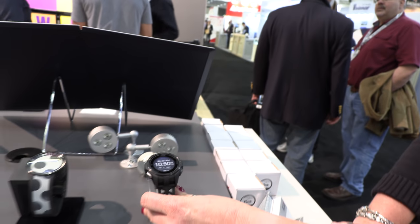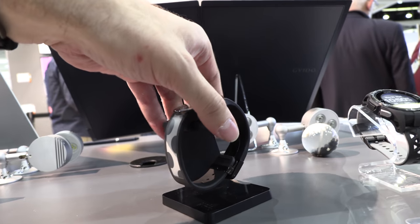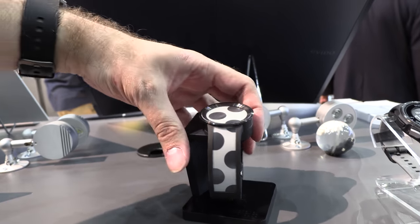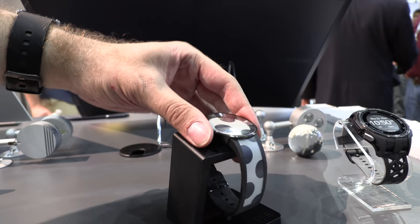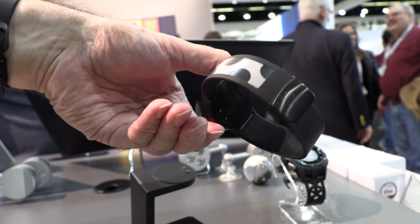I'd love to see a whole bunch more of these. It'd be great if the beautiful Sony watch were available worldwide. I believe you can buy it on their website — it's just a Japanese website.